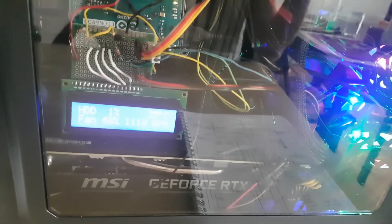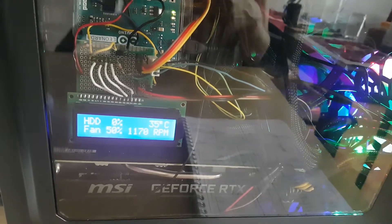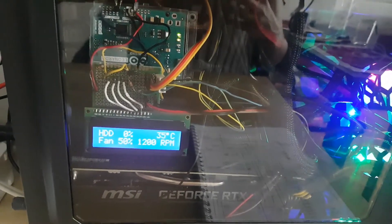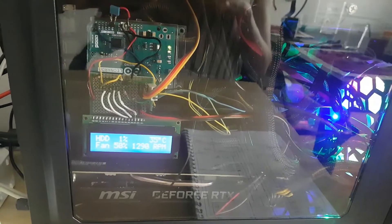I made this new Arduino project in which I created a monitoring system for my computer by connecting wires directly to the motherboard. My goal was to monitor my computer without installing any software, and here I can monitor the hard disk activity, the fans, and the temperature inside my computer. Let's go back in time when I was building the project to see how I did it.